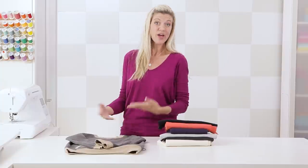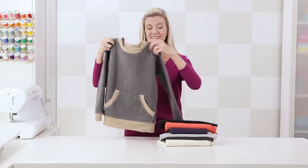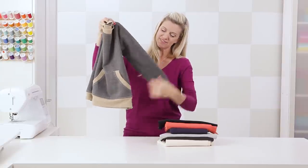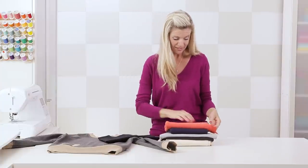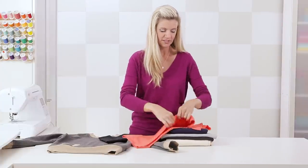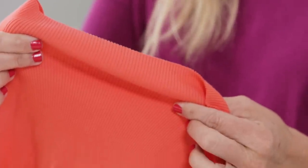Ribbing is a fabric that you would sew into the opening areas of a garment such as on a sweatshirt or a t-shirt. You would sew it around the neckline, around the sleeve cuffs, the bottom, around the pockets. It's called ribbing because it has these little ribs in it that allow the fabric to expand as it goes over your head as you put the garment on, and then contract back so that it sits nice and snug around your neck.